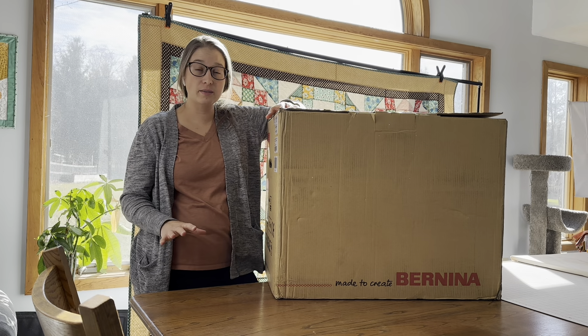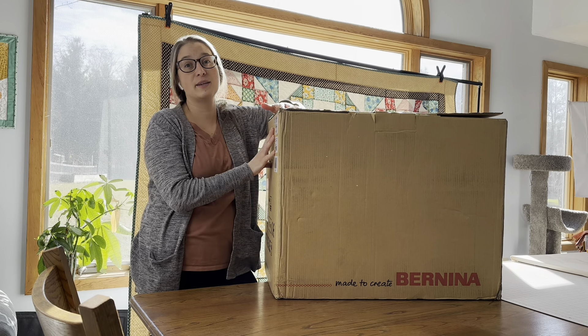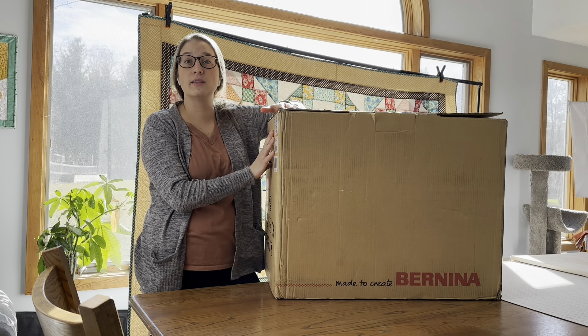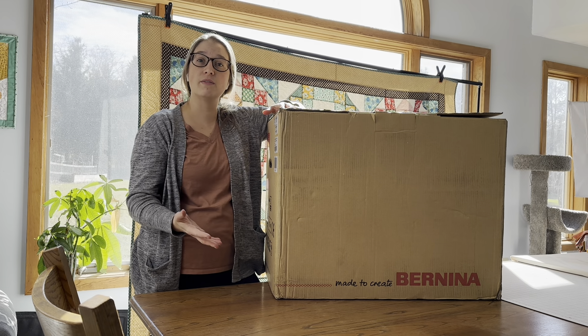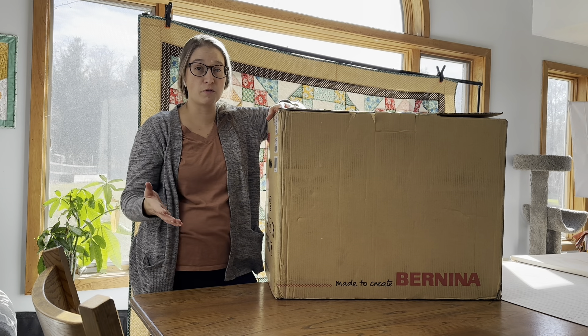When I went to pick up my machine, a worker at the dealer walked me through the whole machine. They asked if I wanted to take mine out of the box and learn on it or if I wanted to use one of theirs. I chose to use one of theirs, and they had the exact same model there for people to try out.